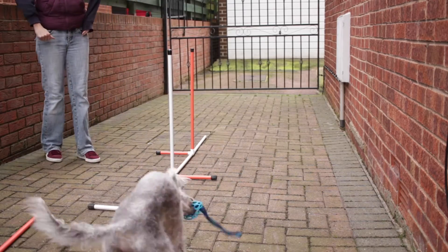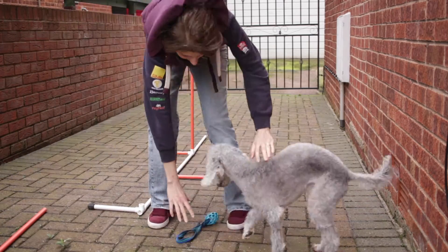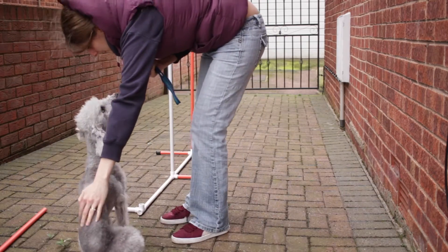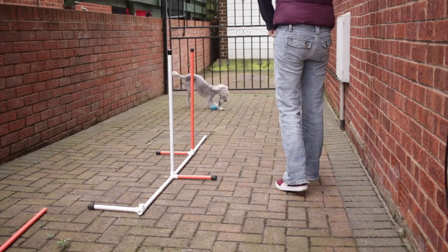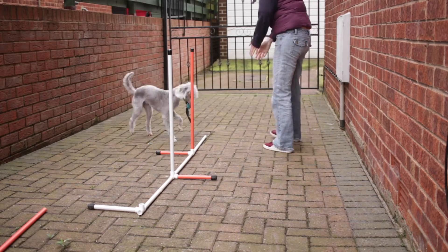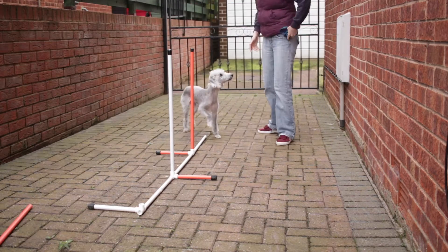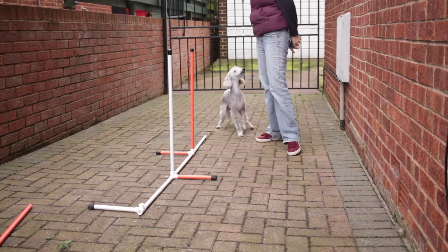You also want to make sure that when your dog reaches the end of the pole, you throw the toy to the end so that he collects the toy there and doesn't come back to you for it. This makes sure that he is constantly looking forward and is rewarded straight away once he has completed his sequence.